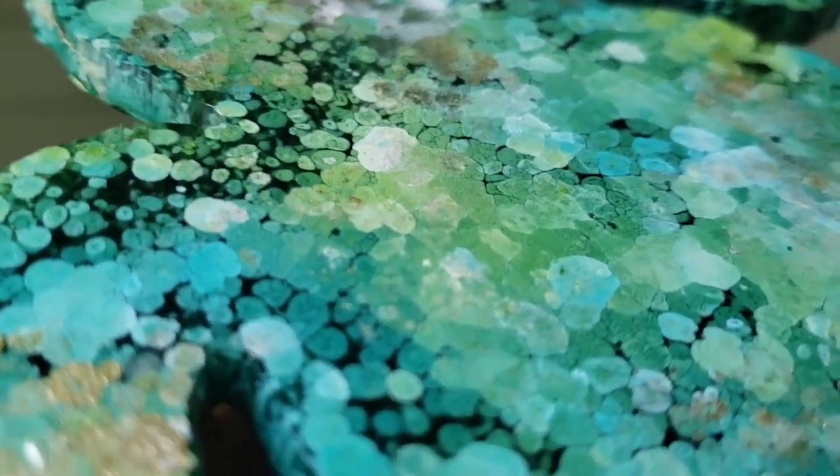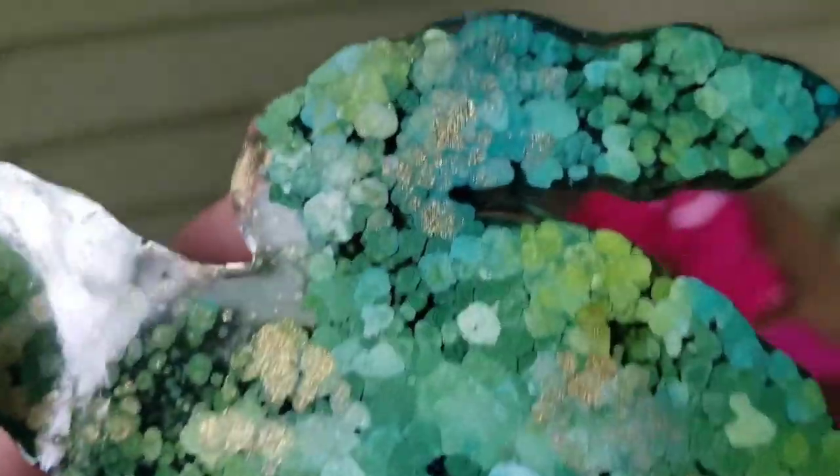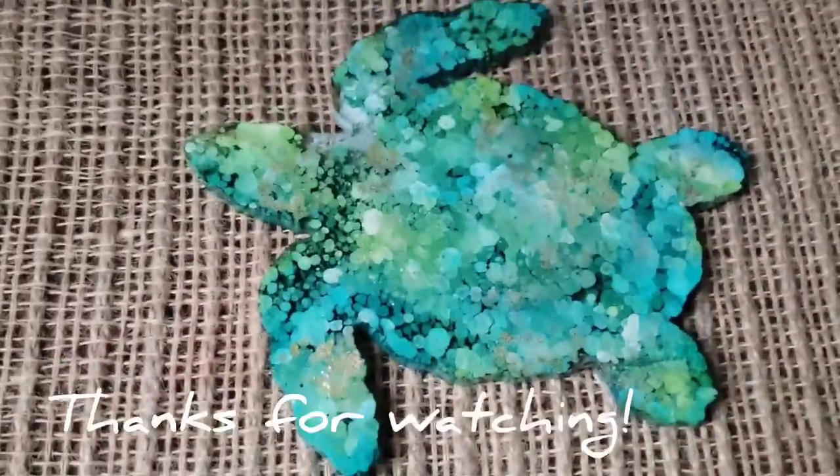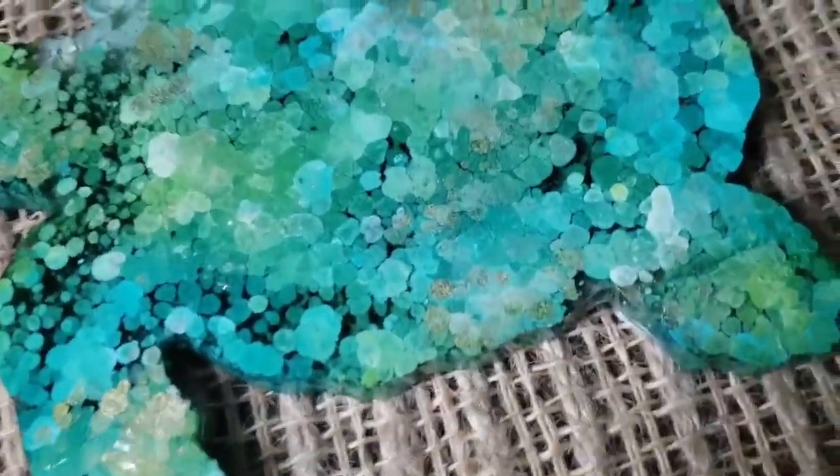How fun is this? I love the gold with the lime green and the forest green. That was a quick, fun one. Thank you guys for watching. Please like and subscribe. Be inspired.